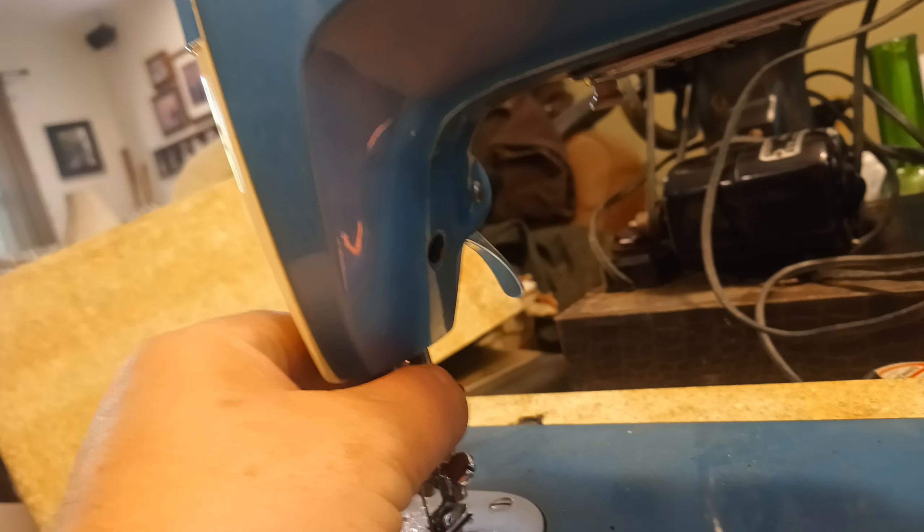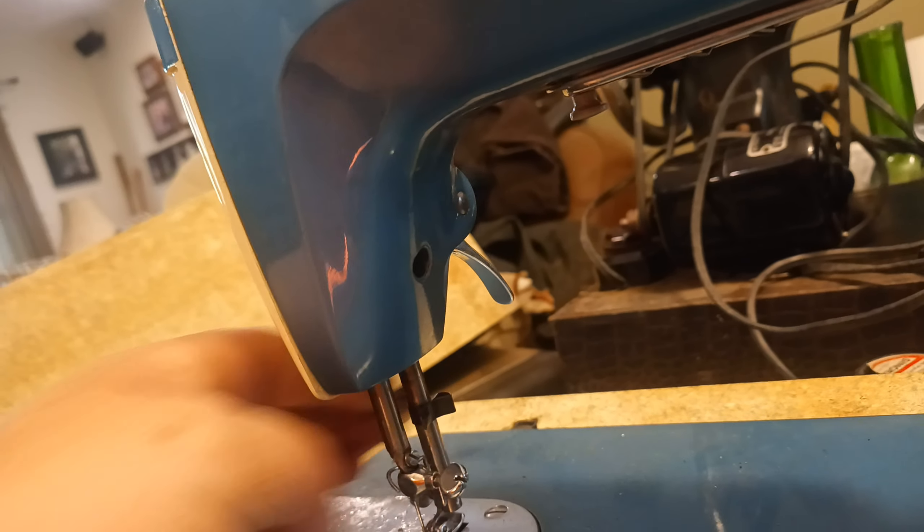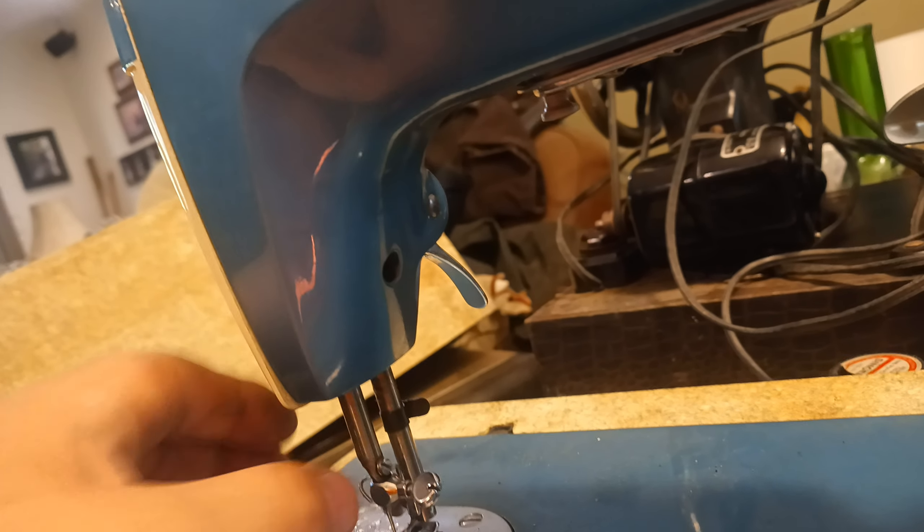I got oil all over it right now. It was pretty jammed up, just gummed up with a little oil, so I had to wash it off. There's a little thread guide still on there.